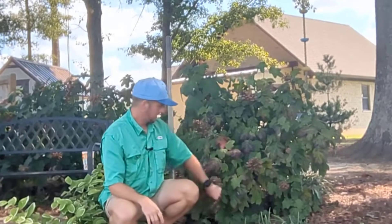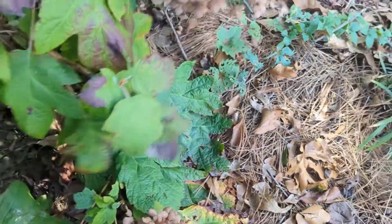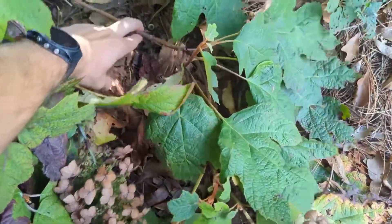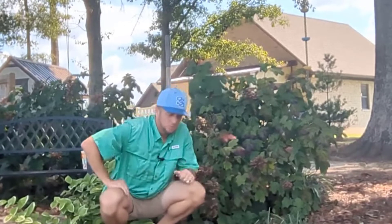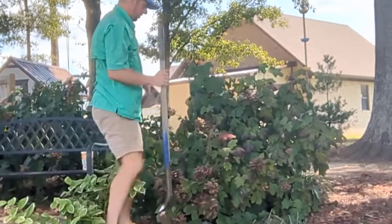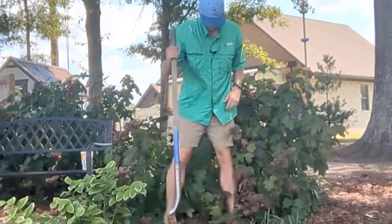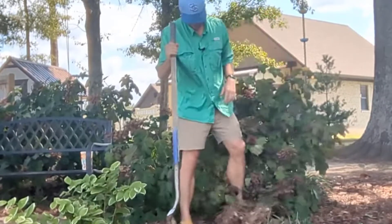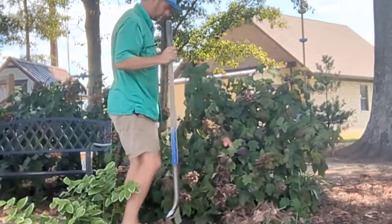The first thing we gotta do is find a branch that is low to the ground, because what we're gonna do is kick back this pine straw, kick back the soil a little bit, and actually put a limb down in the ground. Once we have our limb identified, we need to kick back the pine straw so that I have bare dirt, and I'm gonna dig just a small hole here to put my limb in.